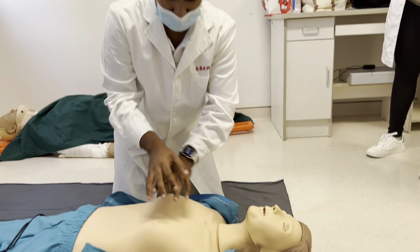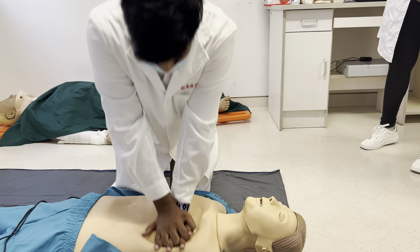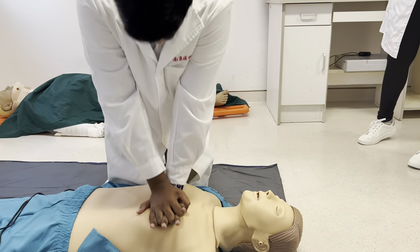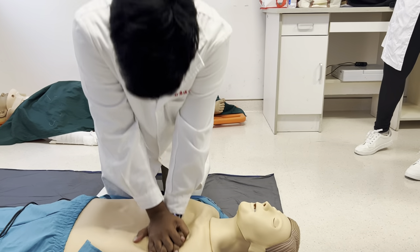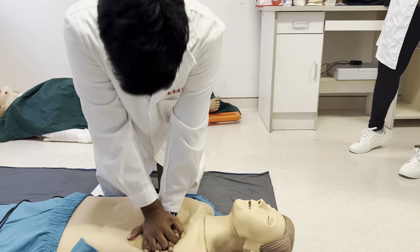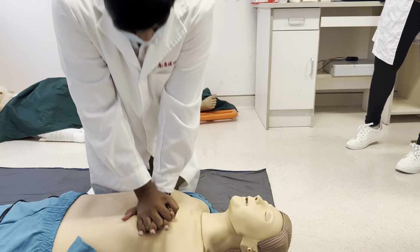Then you open him up and you start CPR. Count 30 compressions: 1, 2, 3, 4, 5, 6, 7, 8, 9, 10, 11, 12, 13, 14, 15, 16, 17, 18, 19, 20, 21, 22, 23, 24, 25, 26, 27, 28, 29, 30.